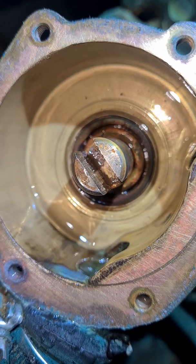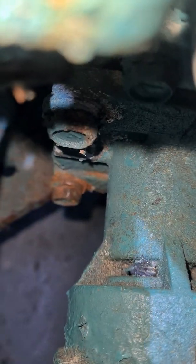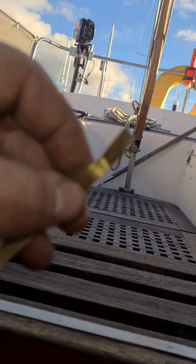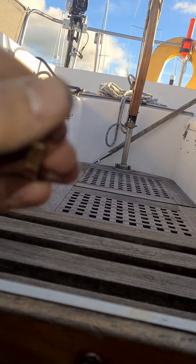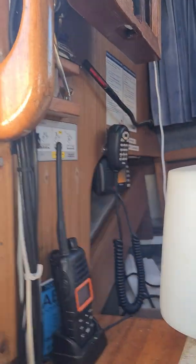That seal there — you can see it's all rusty, and because the clip is gone, we're going to get that out and have a look at the condition. What I've done is fashioned a little tool — I'm going to poke that through the back and push the seal out.